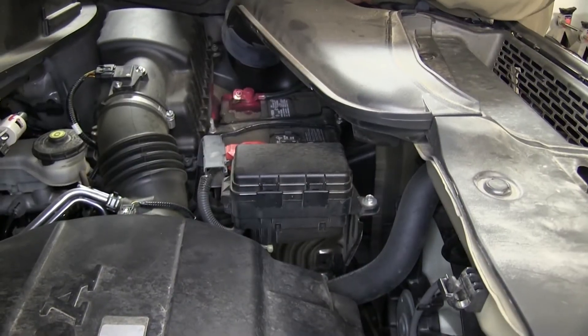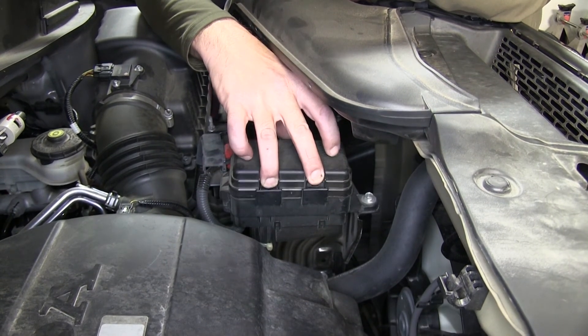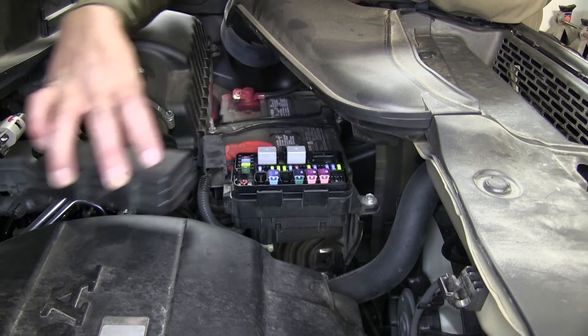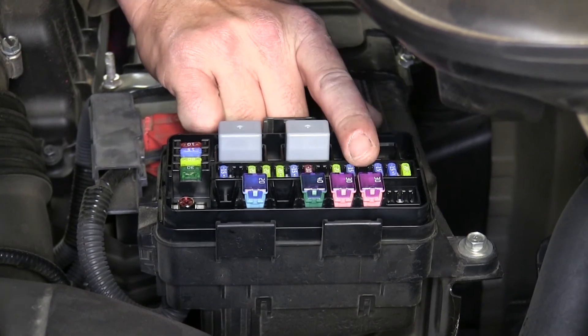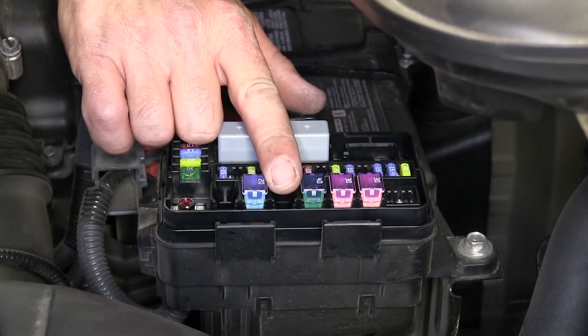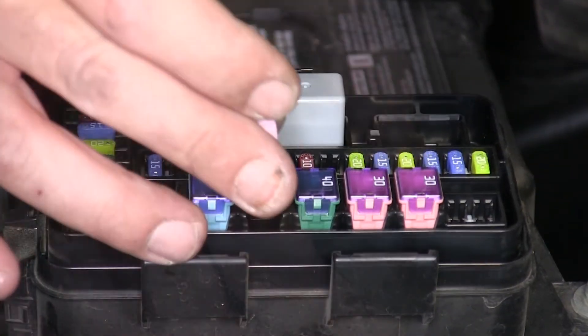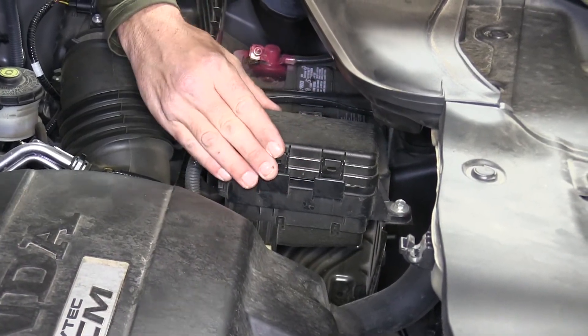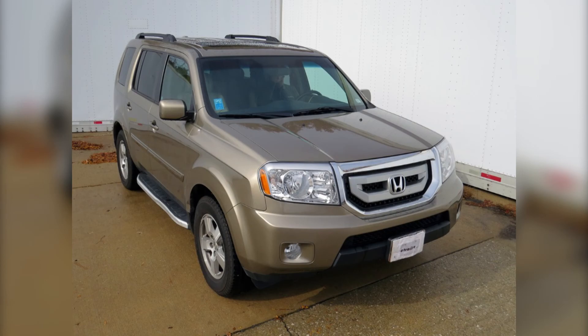Next, we'll move to the engine compartment and locate the manufacturer's fuse box next to the battery. To remove the fuse box cover, we'll press on the three locking tabs and pull directly up. Then we'll locate two fuse positions: one for a 20 amp fuse and the second for a square 30 amp fuse. We'll install our 20 amp fuse first and then our 30 amp fuse. Now with all the fuses installed, we'll reinstall the cover and we're ready to hit the road. That does it for the install of the tow-ready custom fit vehicle wiring harness with 7-pole connector, part number 118253, on our 2010 Honda Pilot.